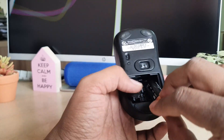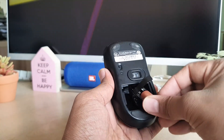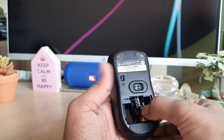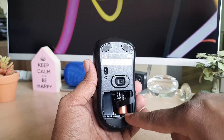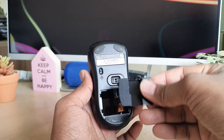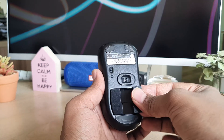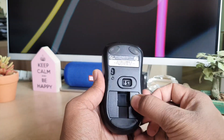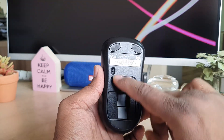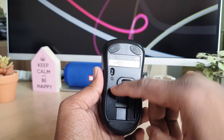You have to just push it in like this — this is the place you need to push inside. Just push a little bit harder and you can see it will be placed very nicely. Now we need to close the cover, just like this, and it's ready to go.